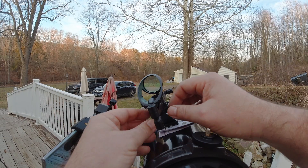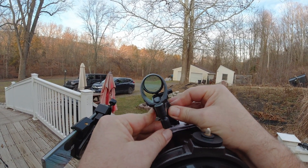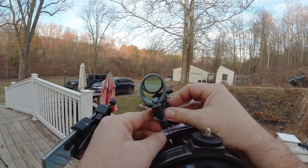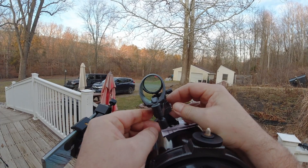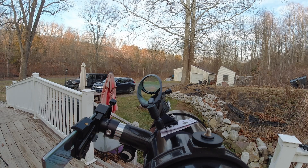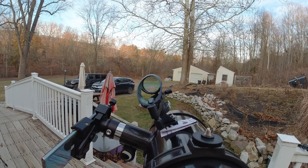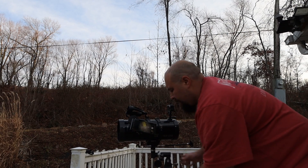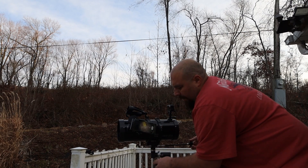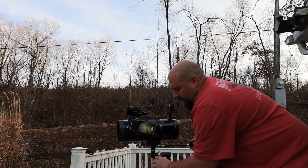We're going to go ahead and turn on our red dot, trying not to move our telescope — but we did move it a bit. We're going to turn it up to full brightness and now we're going to try to find our sign again. All right, we've got our sign back in view.